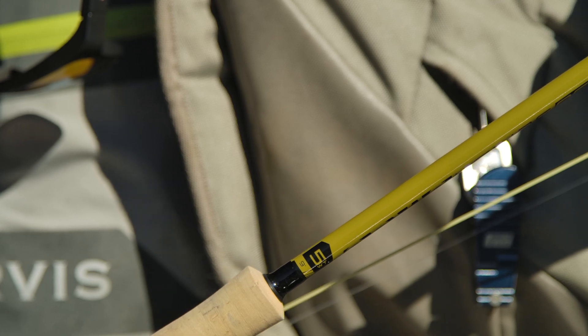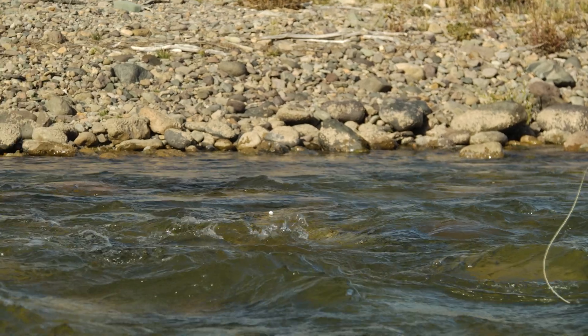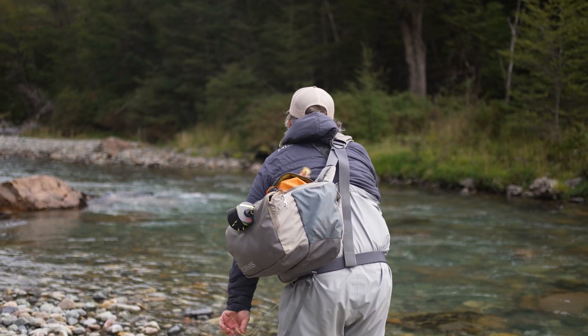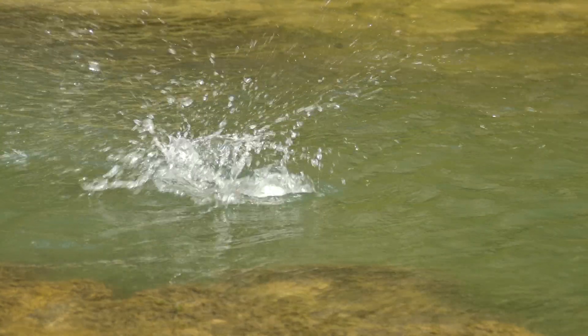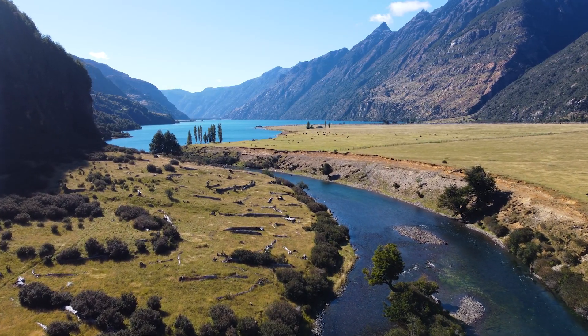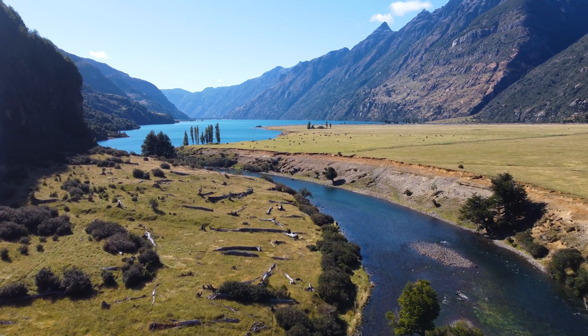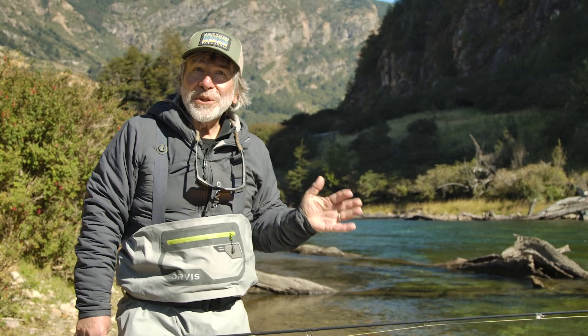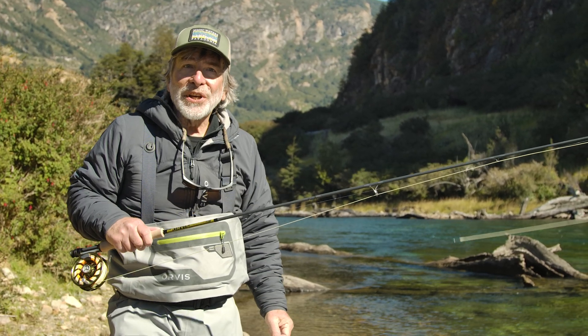It'll do just about anything for you. You can throw nymphs with indicators, you can throw streamers, you can throw big dry flies and small dry flies. I'm standing here in a beautiful river, and I've got a lake behind me, and I can fish all this water — the lake and the river, or a small stream — with this nine-foot, five-weight.